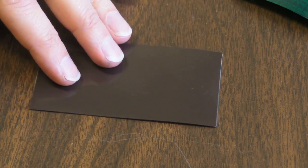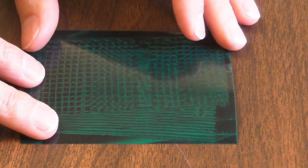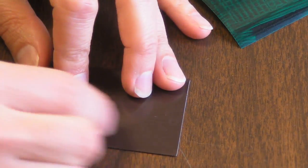Let's take a look. Not very neat, but you get the idea. I'll wipe it again.